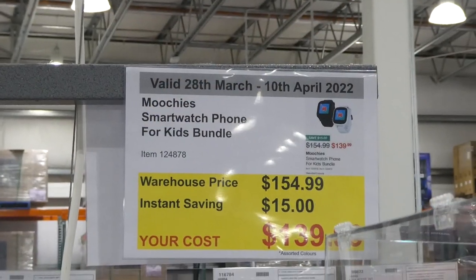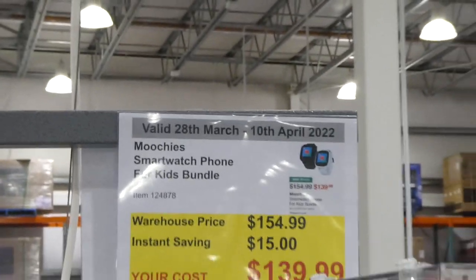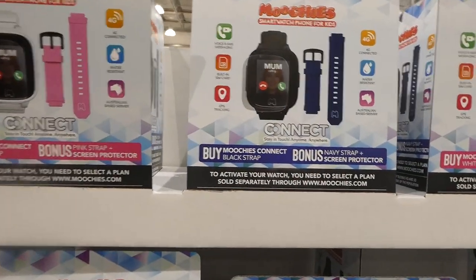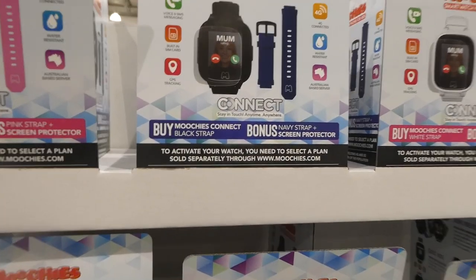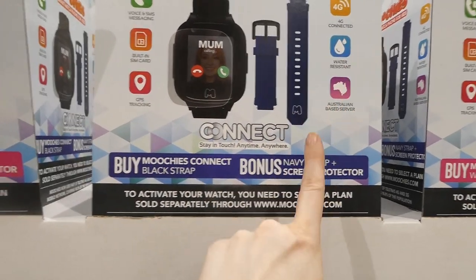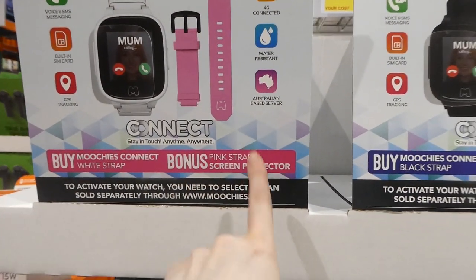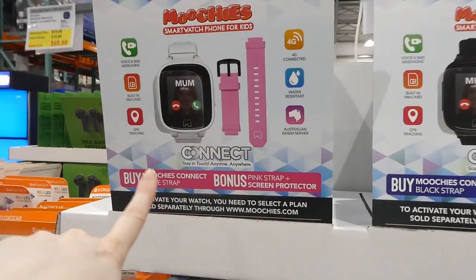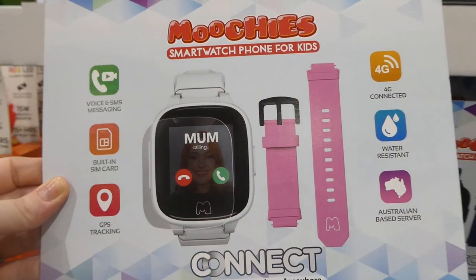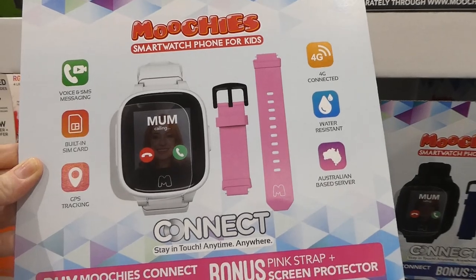The Moochie Smartwatch Phone for Kids bundle is $15 off, down to $140. They brought these back — they were here just before Christmas last year. It comes in black with a bonus blue strap, and white with a bonus pink strap. Features include voice and SMS messaging, a built-in SIM card, GPS tracking, 4G connection, water resistance, and it runs on an Australian-based server.